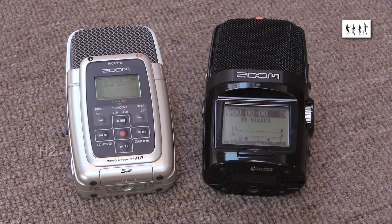And an original Zoom H2, bought for its promise of being a self-contained surround sound recorder. So recently I decided to get a Zoom H2N, as it seemed at least on paper to be a significant step up in quality and usability on the original H2.